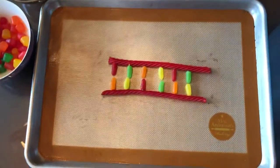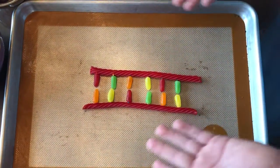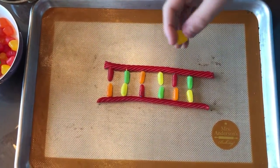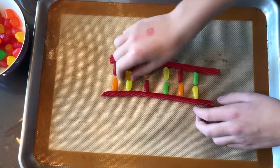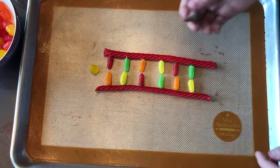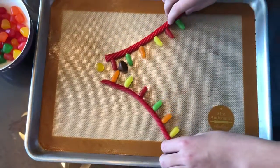Step one of DNA replication: the gyrase uncoils the double helix, like that. And then step two, DNA helicase breaks the bonds in between bases.